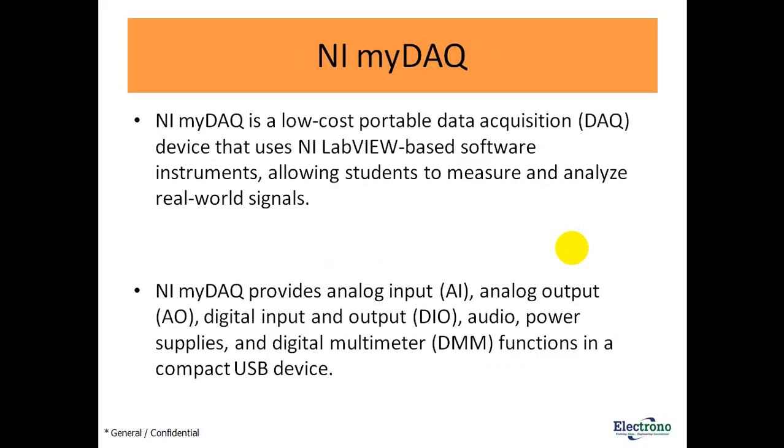To measure the output voltage of the signal conditioning circuit we need a data acquisition device. In this experiment I am using the NI myDAQ. The NI myDAQ is a low-cost portable DAQ device that uses NI LabVIEW-based software, allowing students to measure and analyze real-world signals. To measure temperature through the signal conditioning device we interface the NI myDAQ with LabVIEW software to display the temperature and voltage. It provides analog input, analog output, digital input and output, audio, power supplies, and digital multimeter functions using a compact USB device.